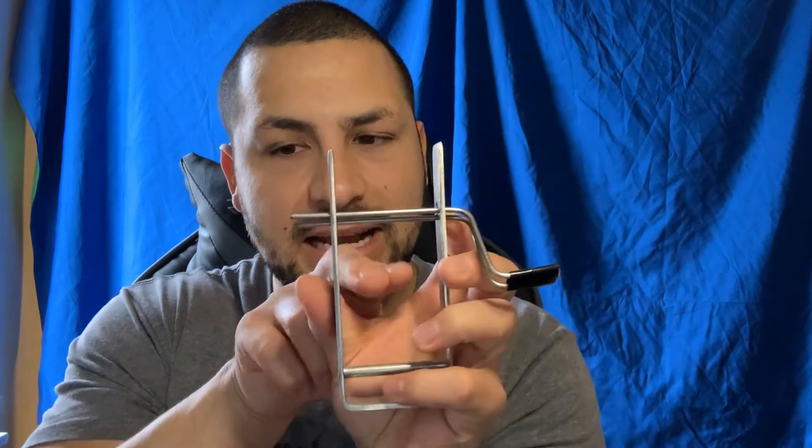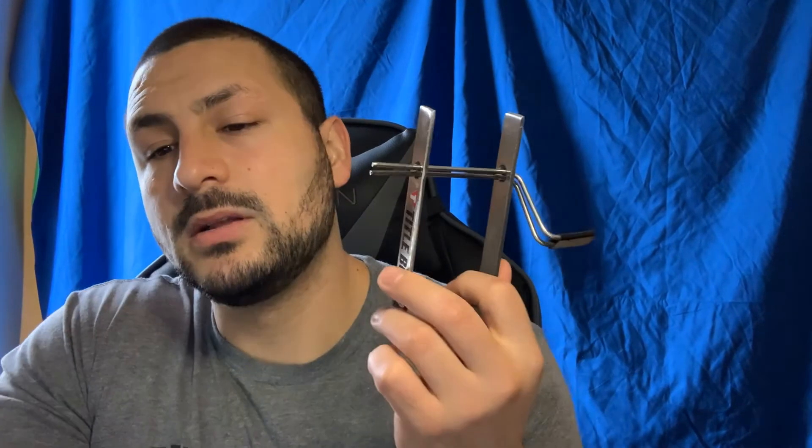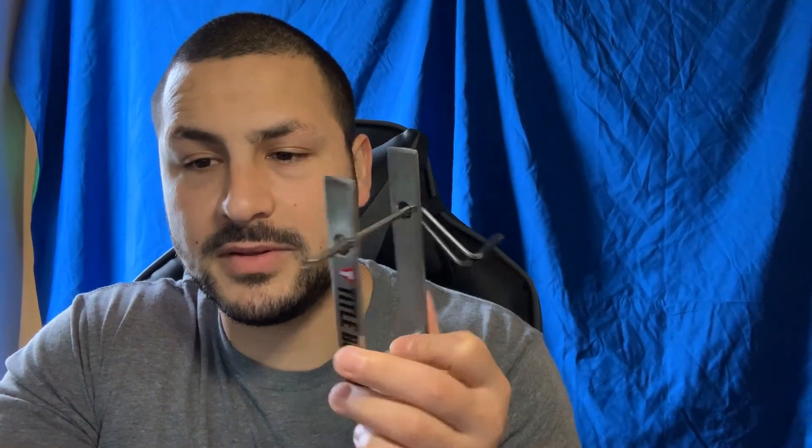A drawback about this is that it's a very tight fit. This fit perfectly, however there are some hand wraps I bought from Title that were a little bit wider and they didn't fit — which defeats the whole purpose. You'd expect it to be a little bit bigger, at least a couple centimeters more, but it's not. The dimensions are 5 by 5 by 2.5 by 0.75.